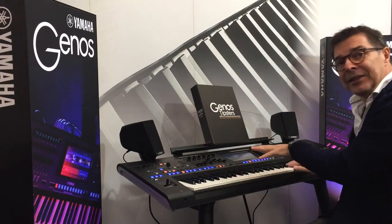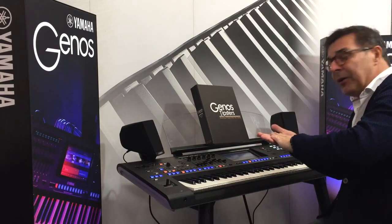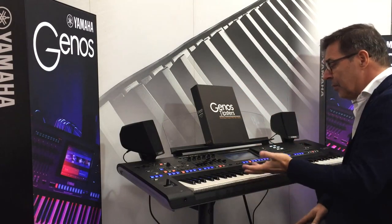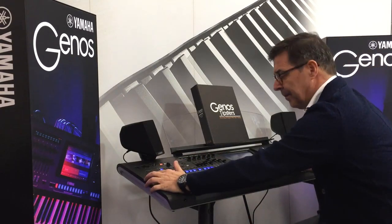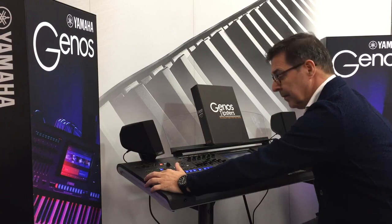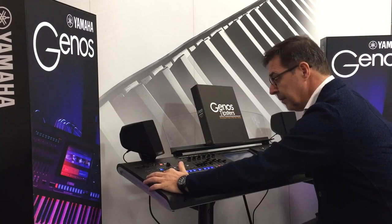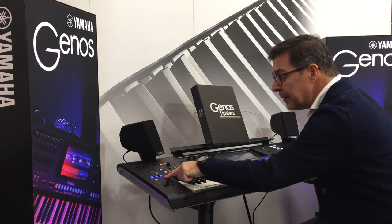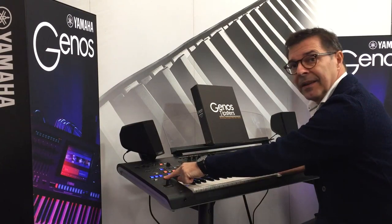This is automatically done by the instrument because it's typical for a saxophone - if he makes a bigger interval, many times they do it like this. You can also control it with the buttons. I really like the ending of number three - so realistic, isn't it?